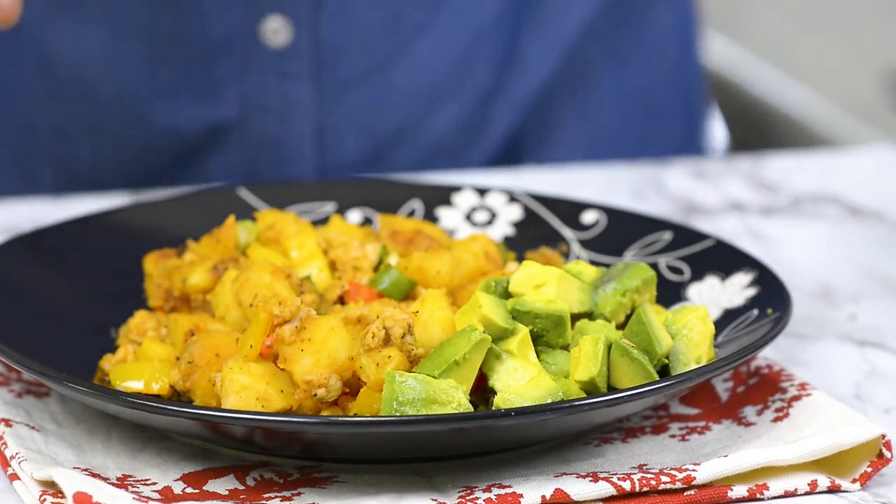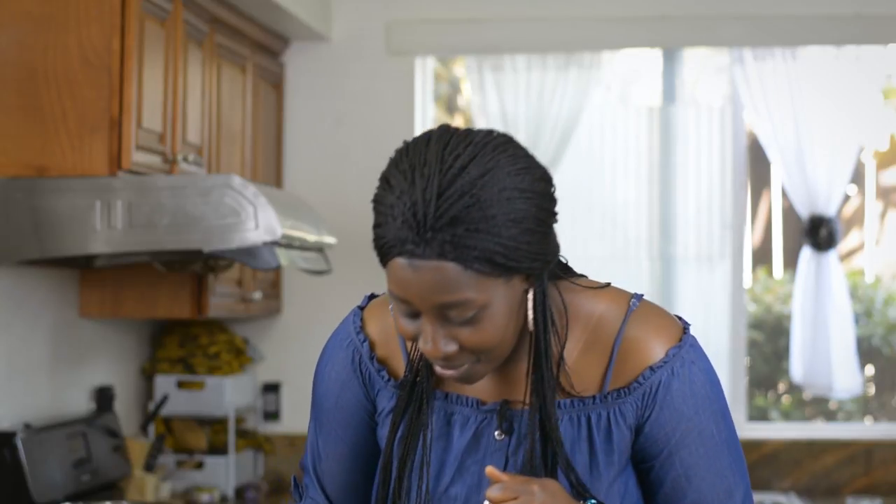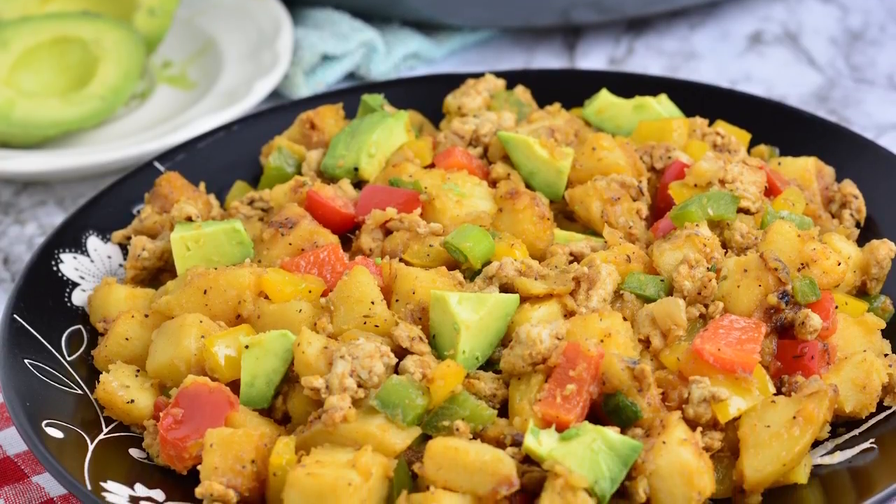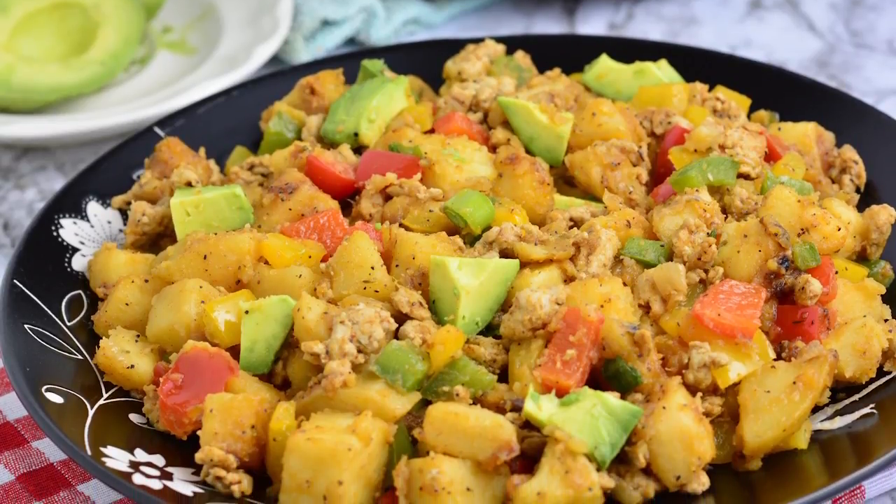There we go, this is all done. I already dished mine and served it together with some avocado that I cut into cubes. Let's go ahead and give it a taste. This is really really good, honestly speaking. You need to give this a try. All the seasoning complement themselves very well and it came out beautifully nice — and this is actually how it comes out each time I make it.